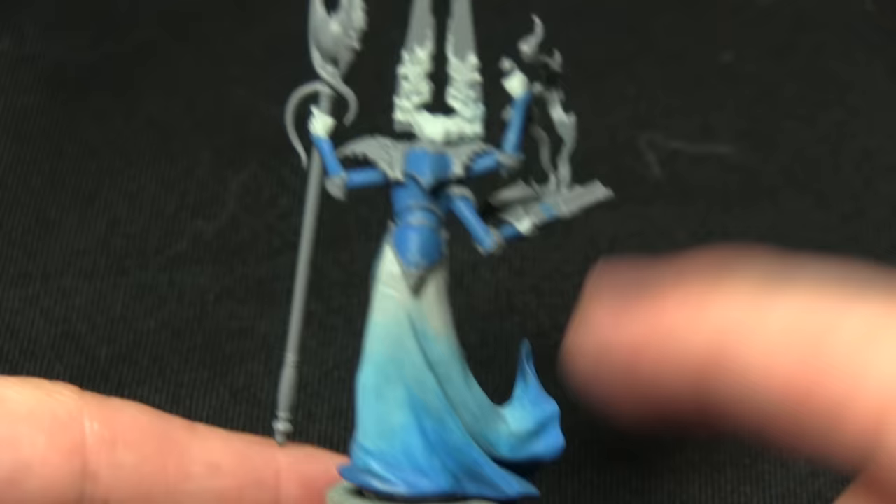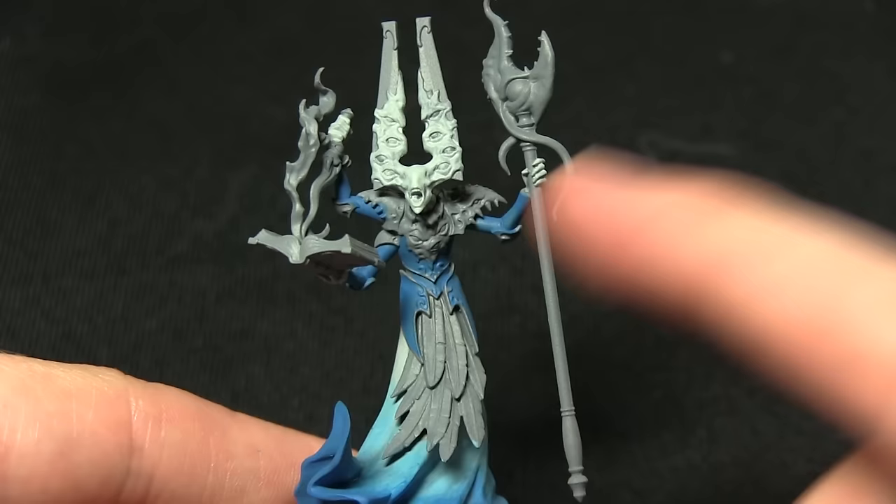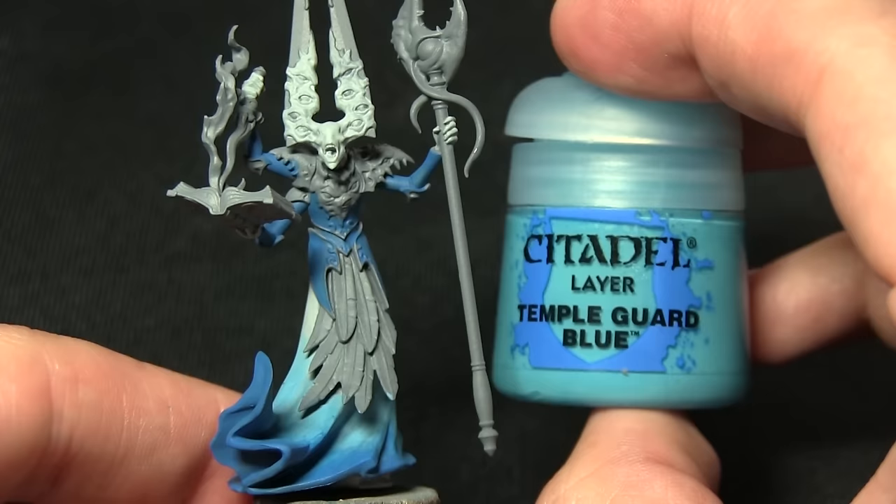The gradient has continued from the lighter sections at the top down to the darker Caledor Sky at the bottom, with a nice transition in the middle. I've also painted the armour panels. The next step is to continue painting the armour — leaving the Caledor Sky visible in the recesses underneath — and for this we'll be using Temple Guard Blue.